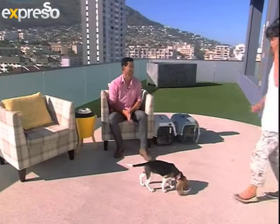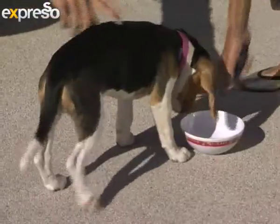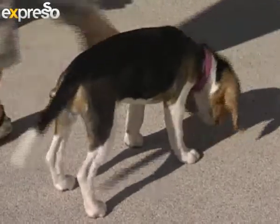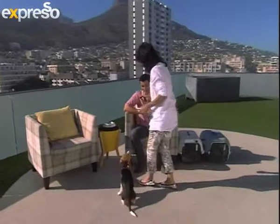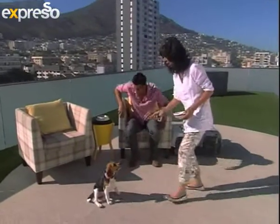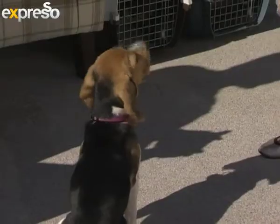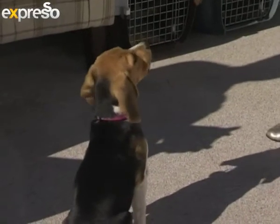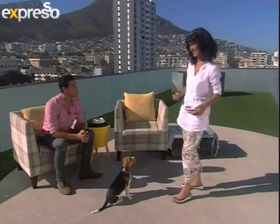Now how did you get her to do that? What we did for starters is — most things you can train from a positive point of view where you're literally luring. You're luring the dog to sit, all positive, helping through the lure method. The wait, unfortunately, you can't come from that point of view. You have to come from the negative point.